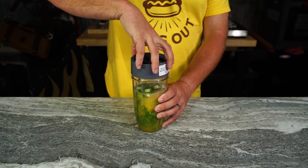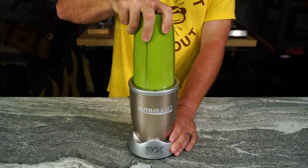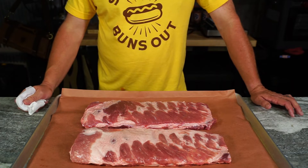Then we're just gonna blend this baby up. Pull out the old Nutribullet, whatever blender you have. Make her nice. Now we're gonna use some St. Louis cut ribs.